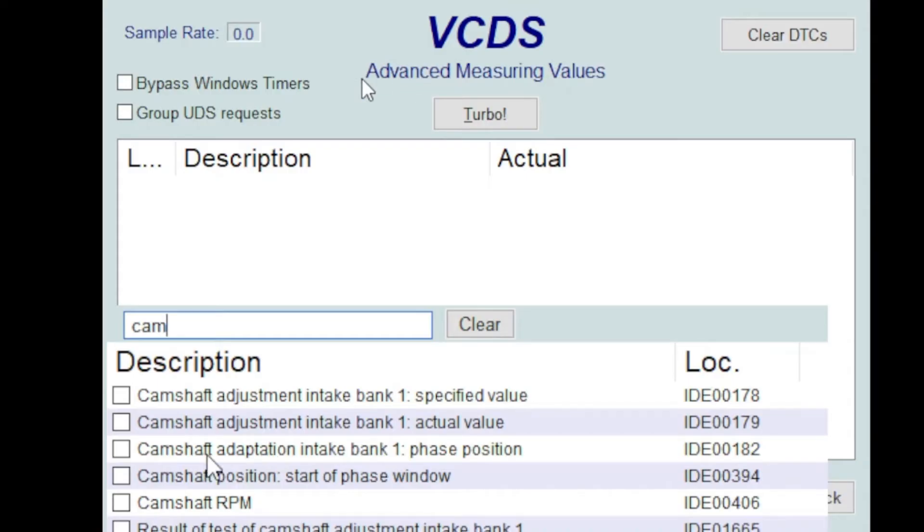Select that and it'll give you your degree of adjustment. Mine's at negative 2.33, so that's very good — as far as I know mine's never been done, and it's got 107,000 miles on it. If you're in that negative 4 to negative 5 range, you should have your parts already on standby to replace your timing chain.